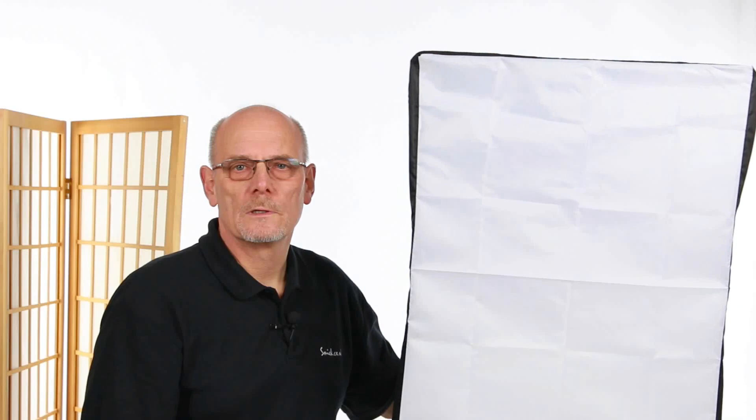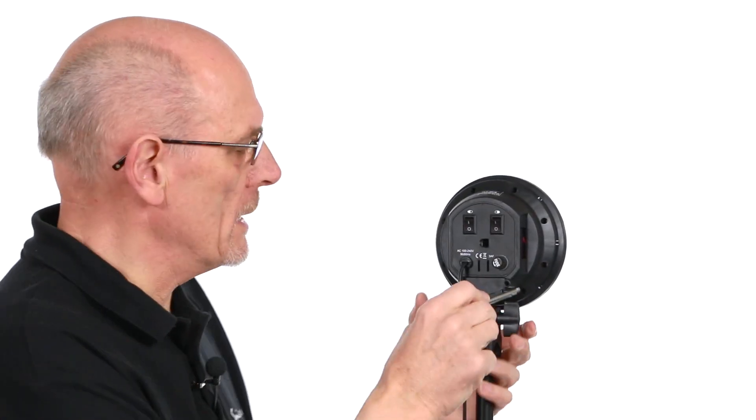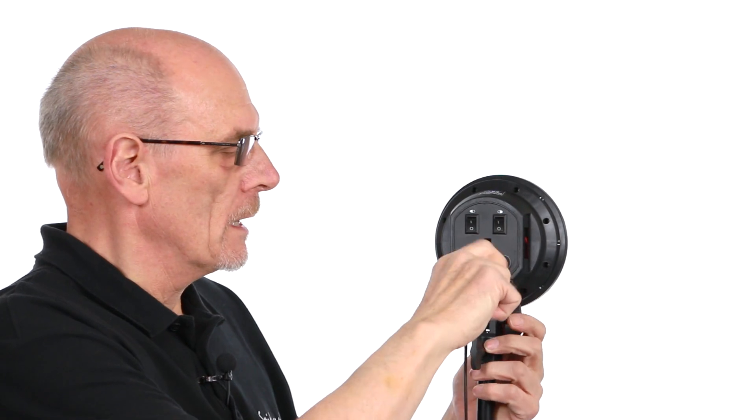And there you are — that's your LED super soft box ready to go. On the back it also comes with a small handle which just screws in here and allows you to control the direction of the light.